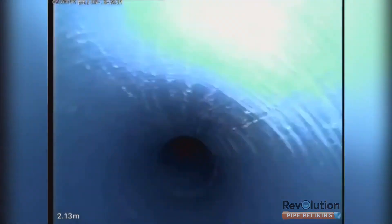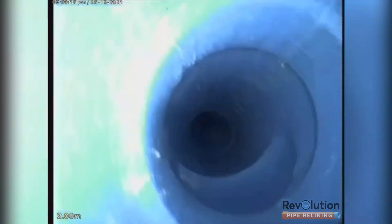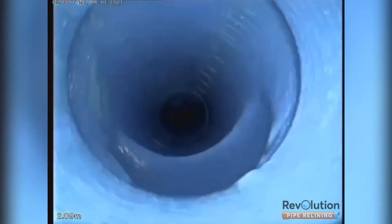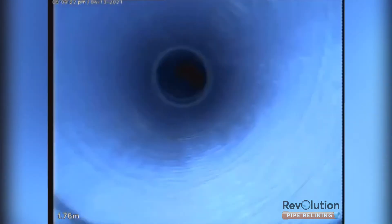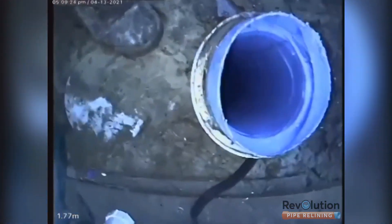At the top of the vertical shaft you'll see where the boundary trap enters the vertical shaft. The boundary trap was replaced by the plumber and that junction will be cut out by the plumber. The job is now complete and passed the inspection from Sydney Water.